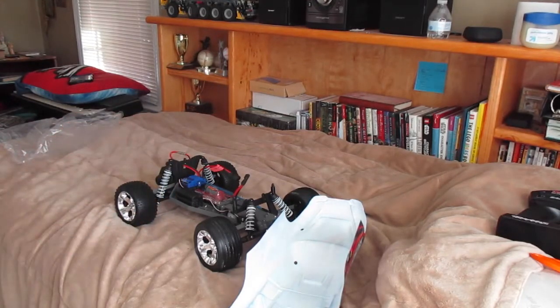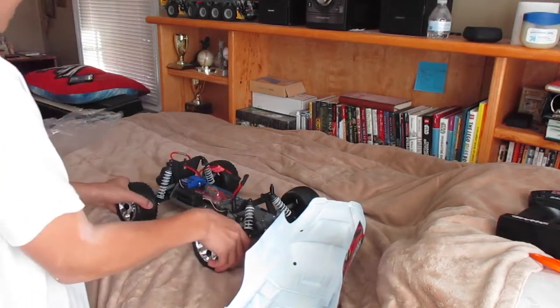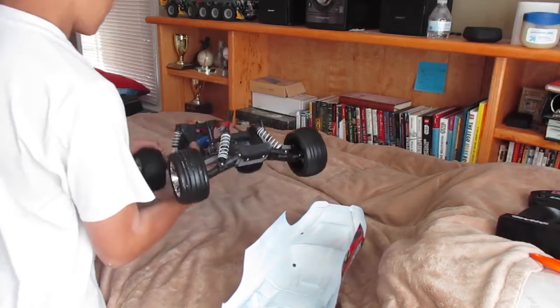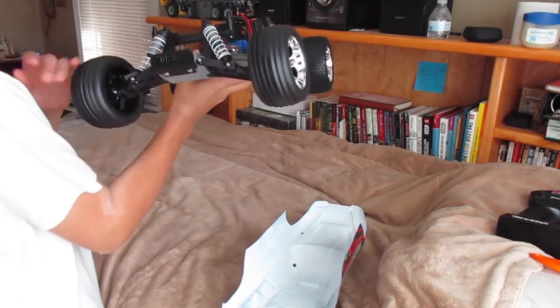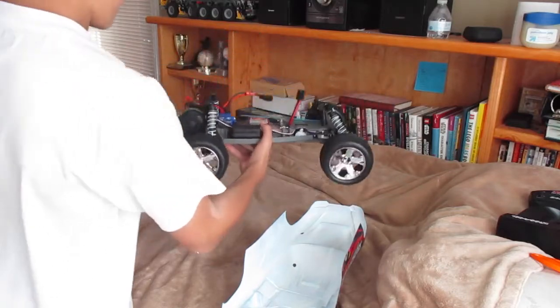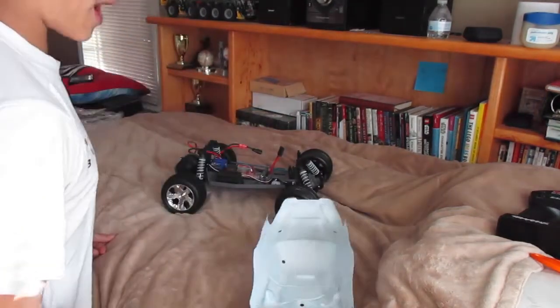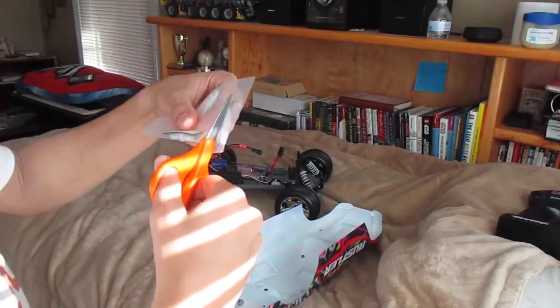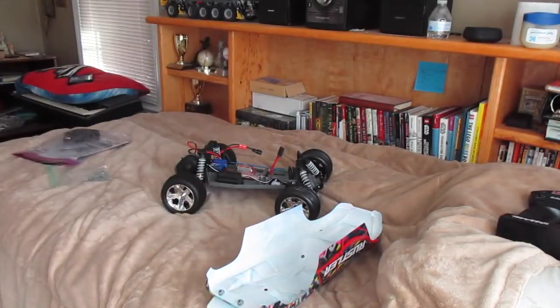This is about the charger — be smart with your charger, don't burn your battery up. Oh, I cannot stop feeling the tires. Honestly, this reminds me of like a smaller version of an E-Revo. I'm about to go over details — I just gotta find the body pins. Body pins are in the bag with some other stuff.